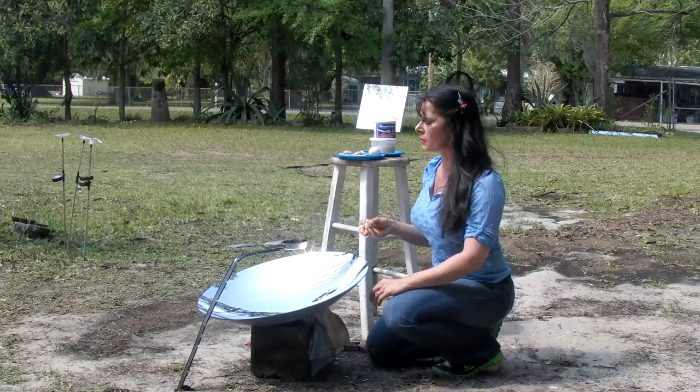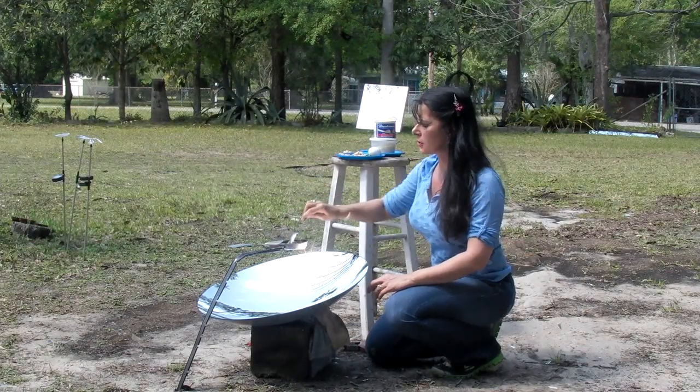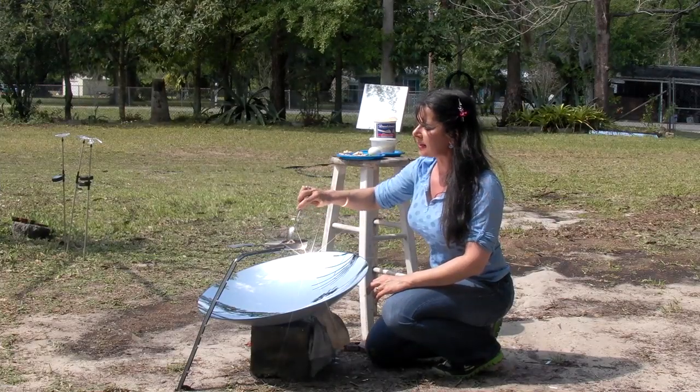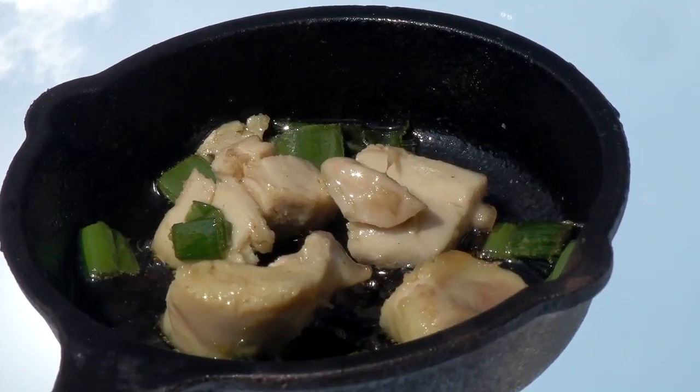The next step — the green onions are done. I'm going to be adding some chicken pieces. Stir it around. We've been fighting some clouds today, but even though the pan is holding the heat, so even if I'm in clouds, I'm still doing some cooking.